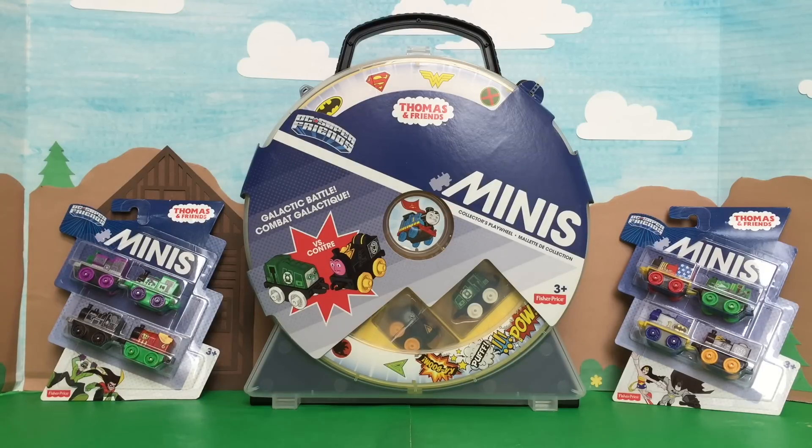Look at it! There's a new play wheel out — look at that super cool play wheel! And we also found some more DC Super Friends Minis to open! Some new ones, new characters here! We're so excited to show you, so let's get started!